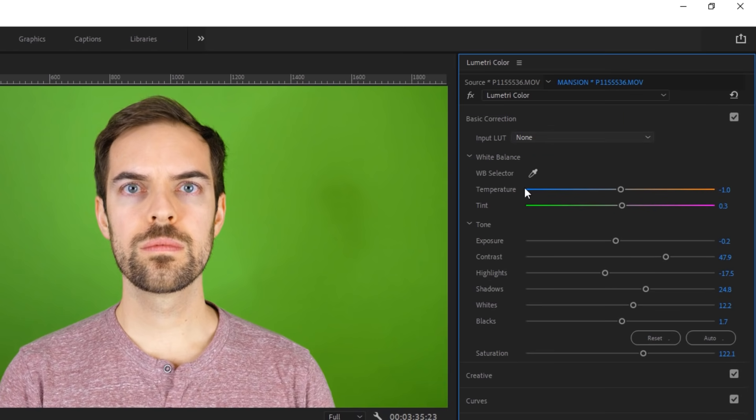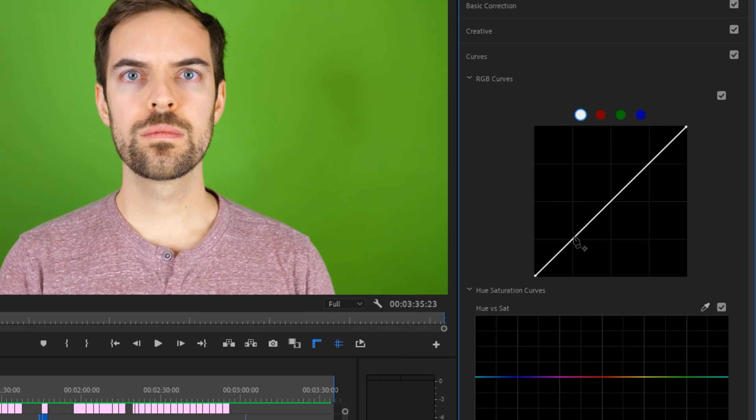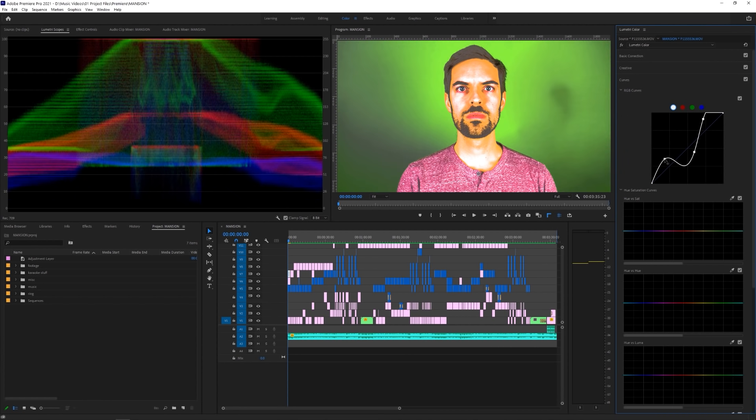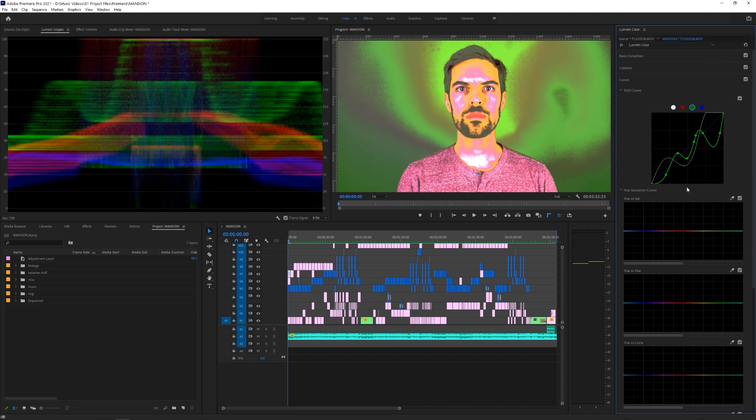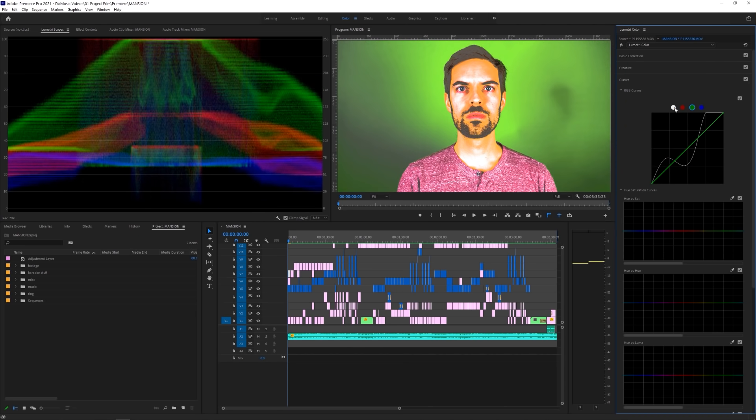After you're done with basic correction, I would recommend moving on to the curves tab. Single click to add points to your curve, control click to remove a single point, and double click to reset the whole thing. Since I don't know what footage you're coloring, you're going to have to use your best judgment on what looks good. Be careful not to overdo it — sometimes less is more.